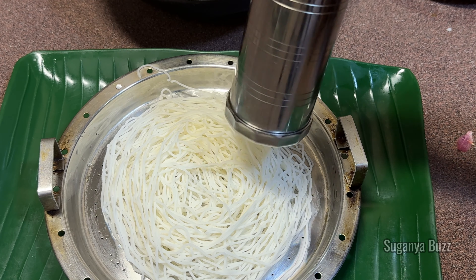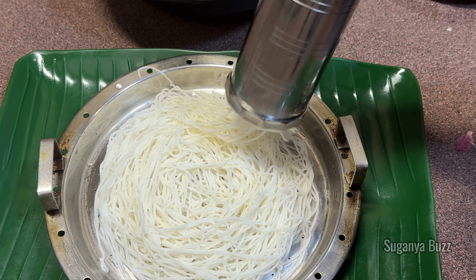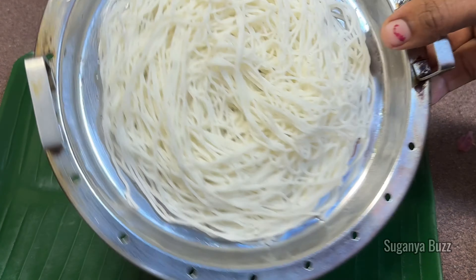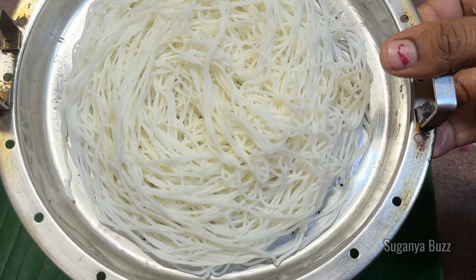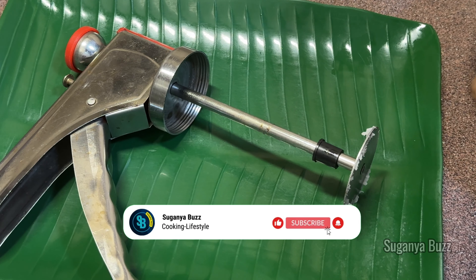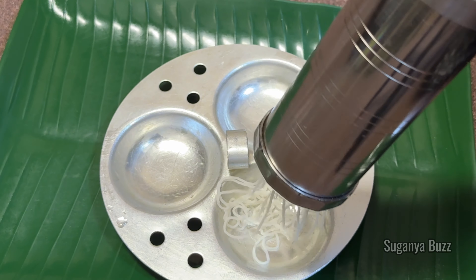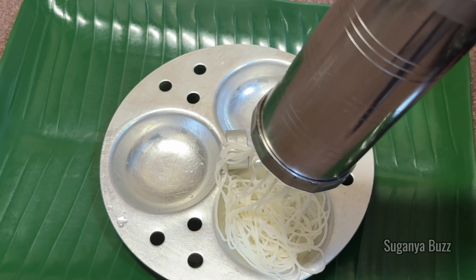If you are using a hard press, you will need to clean it up. When I use a small loop, you will need to clean it up carefully and ensure the texture is tight.